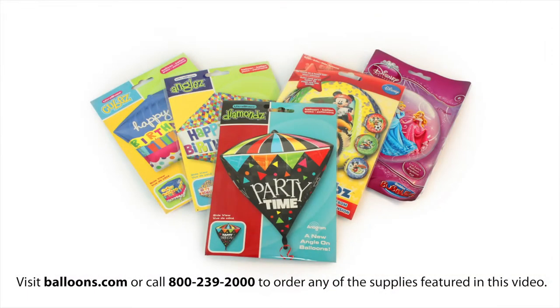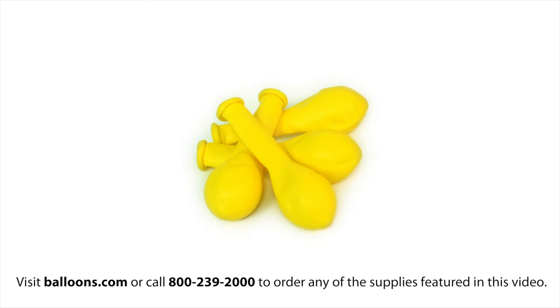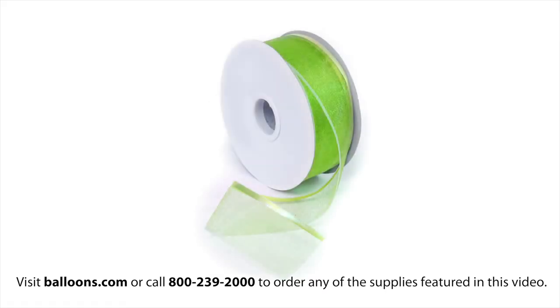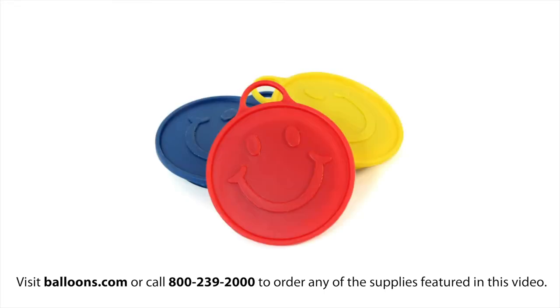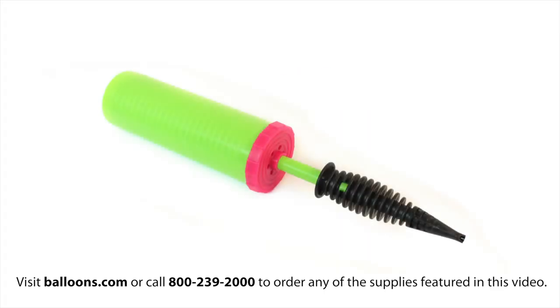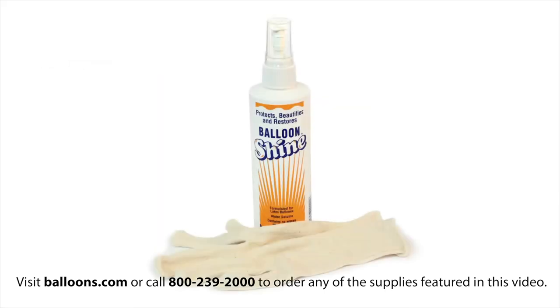To complete the upgrade you'll need a geometric ultra-shaped orbs or bubble balloon, four 5-inch latex balloons, sheer floral ribbon, curling ribbon, a heavy weight, a hand pump, and balloon shine.